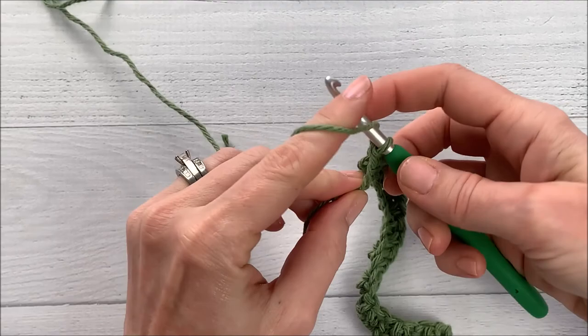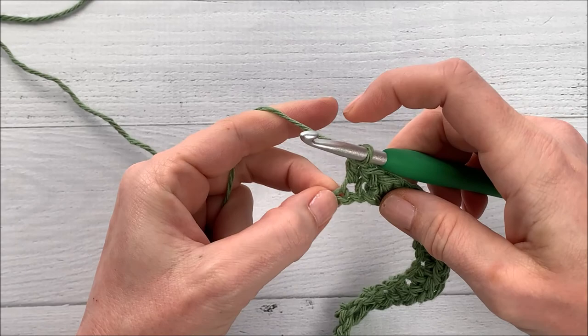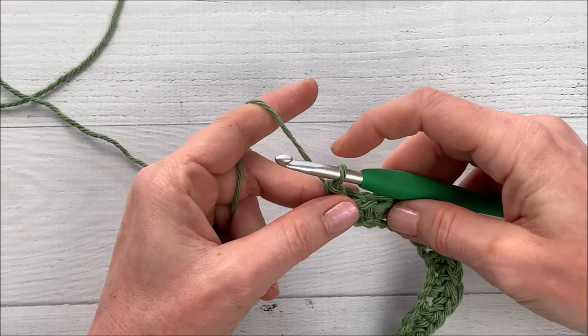We've got two chains left. We are going to double crochet and then end with a single crochet. Here's the part that I do things a little bit differently, and it's really up to you — it's a personal preference.